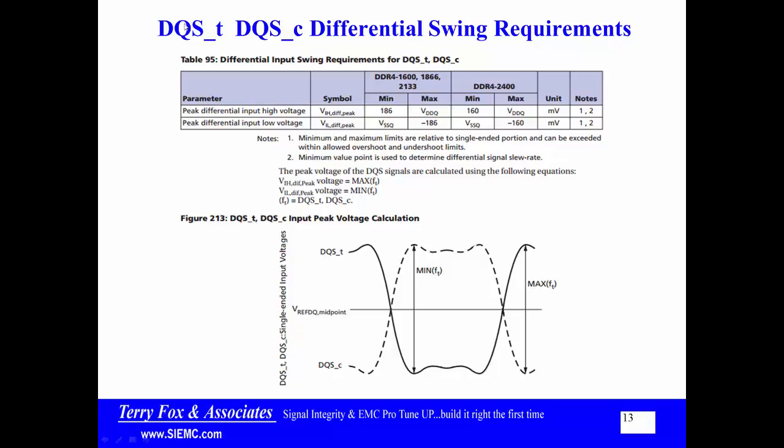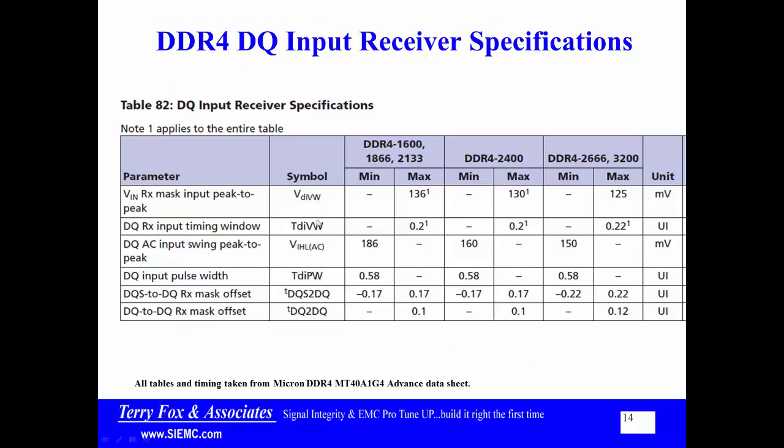When we look at the strobes, they have a true and a complement. There's a differential swing, and the minimum differential swing is 186 millivolts high and minus 186 millivolts low. So we're talking about a pretty significant swing — just a little under 400 millivolts total — which is actually quite significant. It is referenced to VREF DQ, that midpoint, because we're using partially open drain drivers rather than center tap terminator drivers.